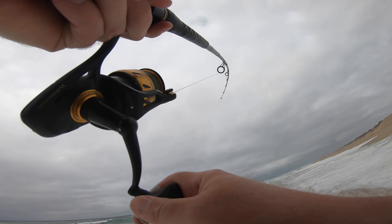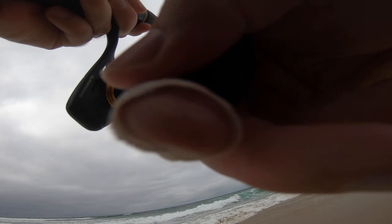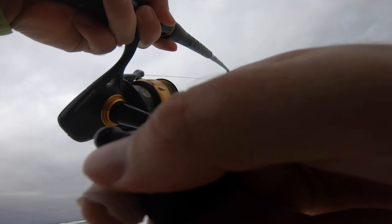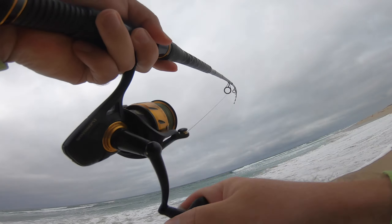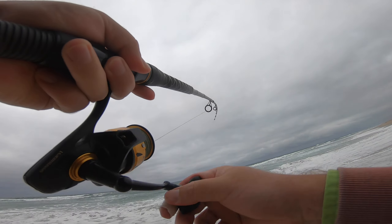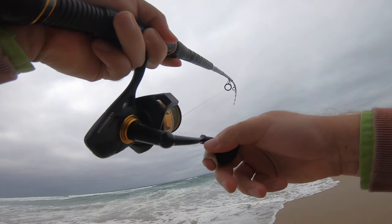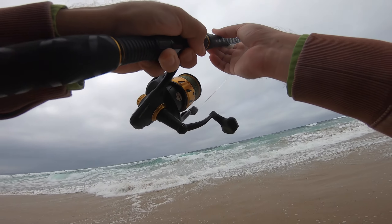Dude, I got him! I got him — it's a striper! Yes! In the deep water. It's not huge but hey, it's got some seaweed on it so I gotta be careful.